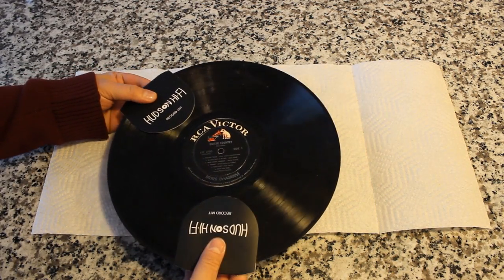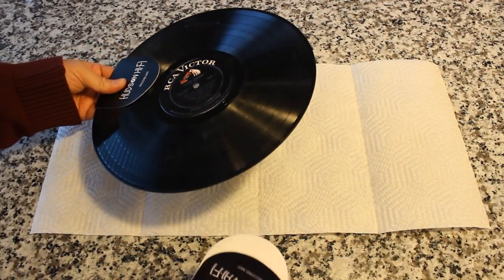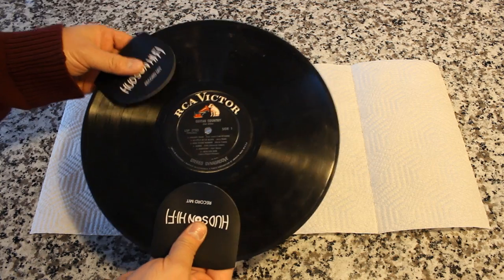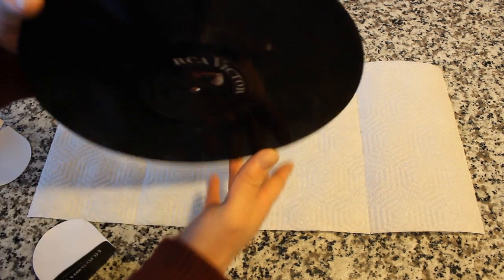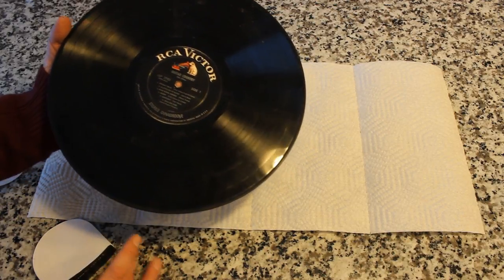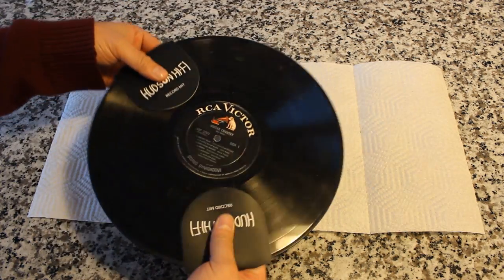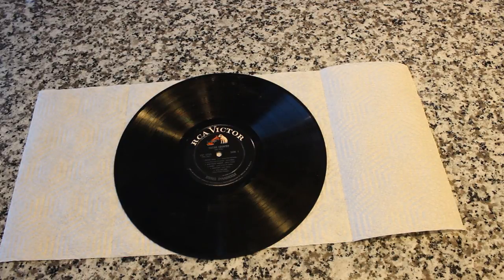Let's say you just picked up an awesome record from the thrift store, but it's filthy. Using the cool record mitts, you can inspect the record and hold it without getting your fingers on there. The proper way to hold a record — and a lot of people may not know this — you have to touch the outside edge and the label. You cannot touch the playing surface because the oils from your fingers can get in there. Make sure that you have a soft surface down. Because we're using hard granite, I'm going to put a paper towel there. A soft towel would also do the trick, but you want to make sure that while you're cleaning your record, it doesn't get scratched by the surface.